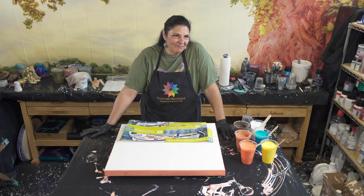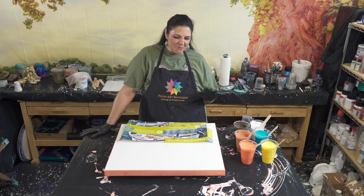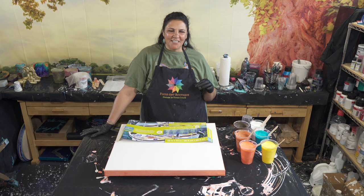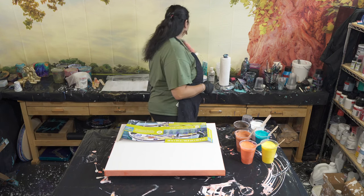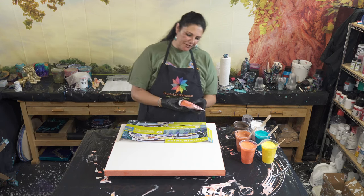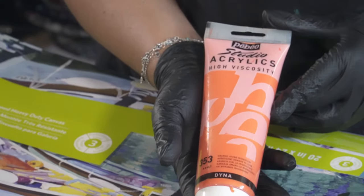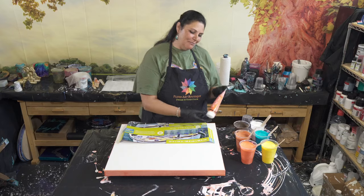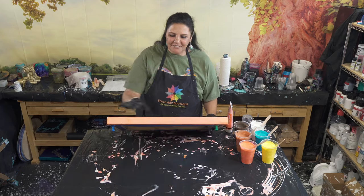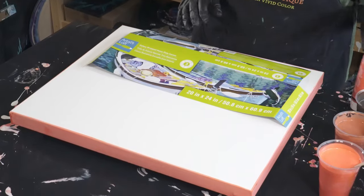Today we're going to be doing something really really fun. I got some new colors recently — some of the Pebeo Studios iridescent dynaline — and they're absolutely gorgeous. There's one I'm particularly infatuated with: iridescent orange-yellow. It's so pretty and shimmery and just happy and cheerful. I have actually painted the sides and edges with this one — can you see how pretty that is? Beautiful color.